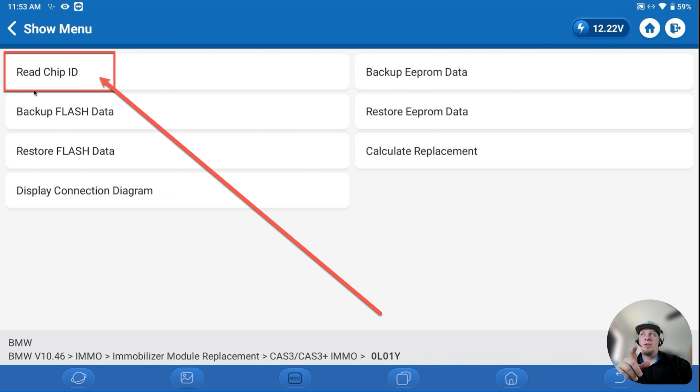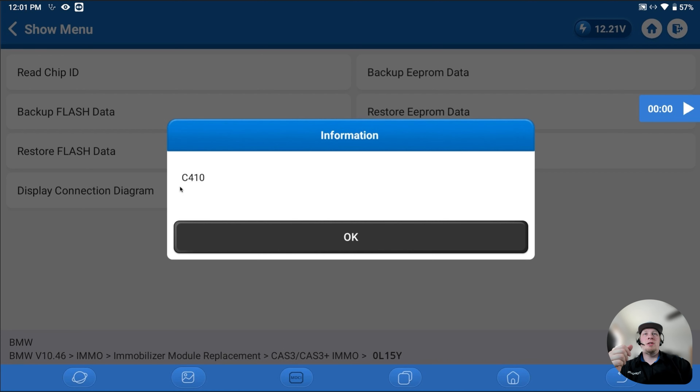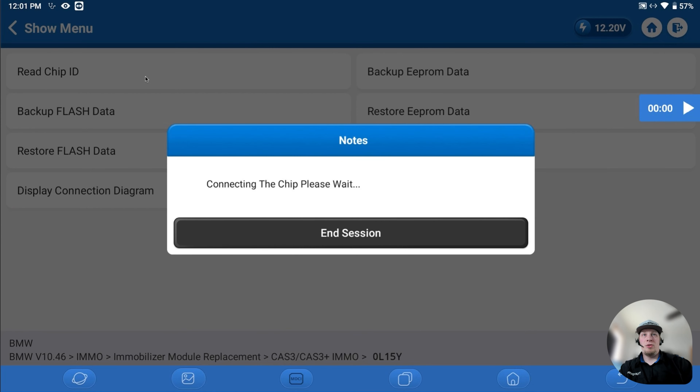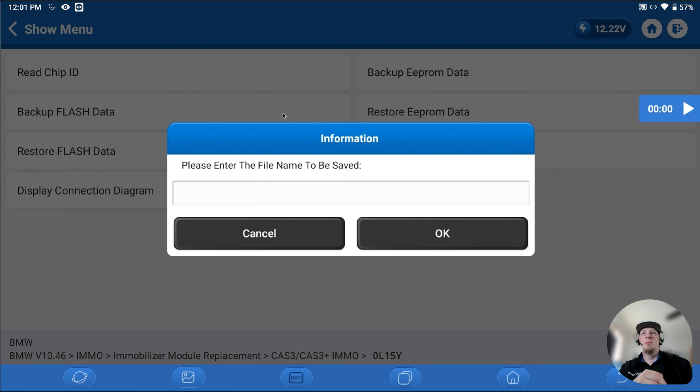Once we've made the appropriate soldering connections, we're going to read the chip ID. This is the initial step in validating if we have an affirmative connection with the module. We get a module chip ID, which means we do have an affirmative connection and should be able to read the data. So the first thing we're going to do is back up the EEPROM data. We are currently connected to the original CAS from the vehicle that has the problem — we connect to it first to harvest the data. We're going to back up the EEPROM data at least twice. You'll get a message showing it's making the connection to the chip, and then it'll ask you to save the file.